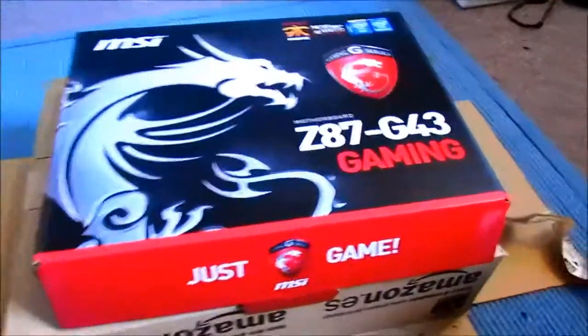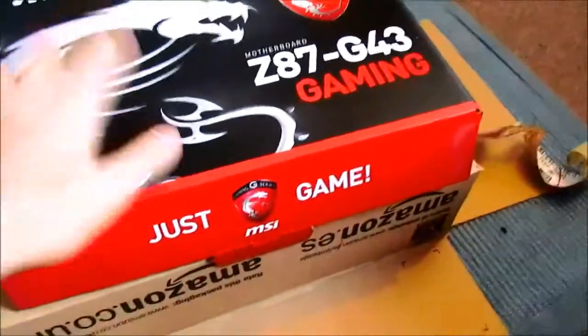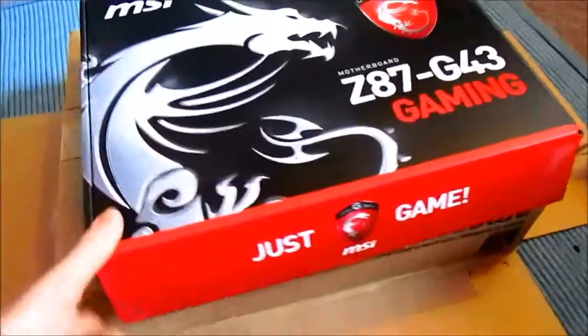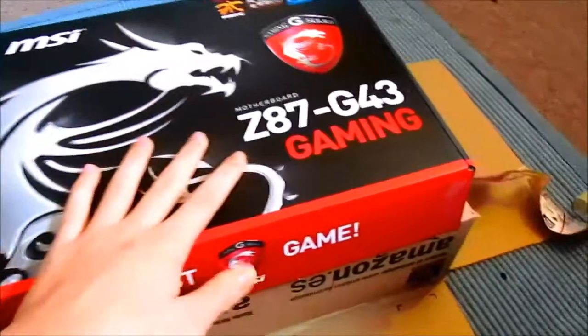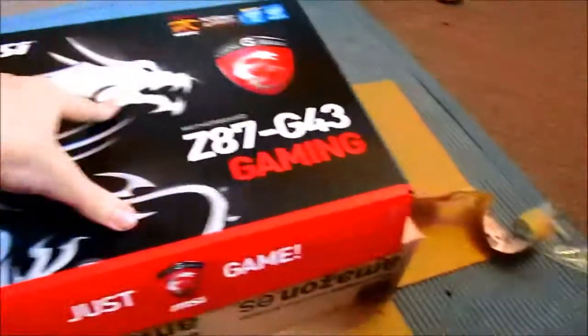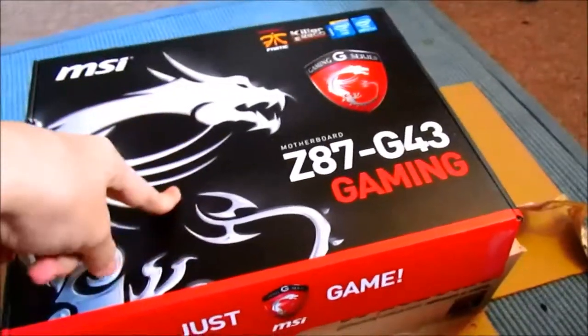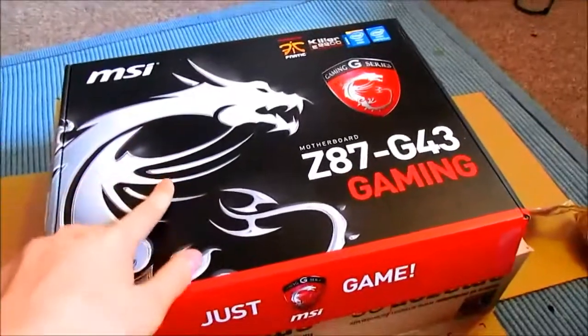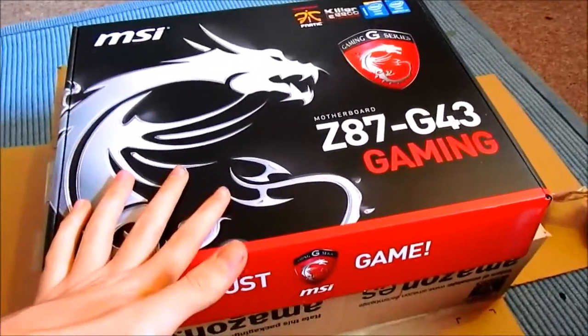Hi there, this is KillerReviews97. I've brought you a motherboard unboxing before, hopefully you liked that one. I've now got another one since I had to return my other ASRock. There's not much variety on YouTube containing this product. There is one guy who does a video of this and I found it really helpful — he was really nice to me and I'd like to give a shout out to him. I'll put a link to his channel in the description because he helped me when I had a few questions about the board.